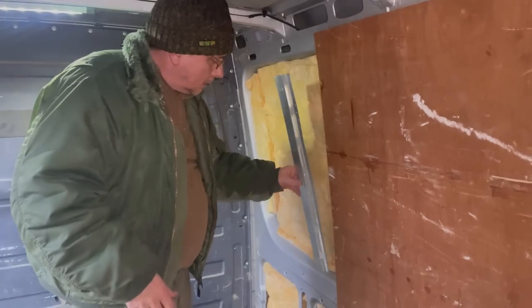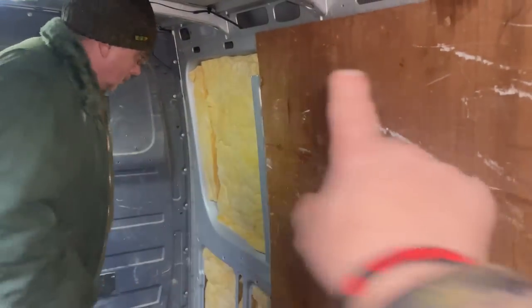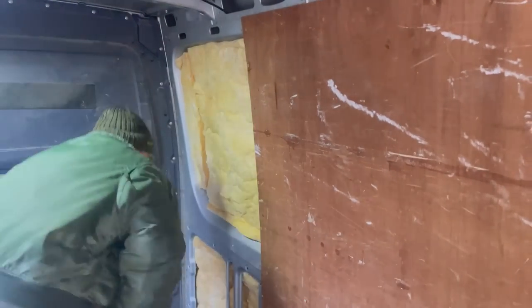Right, so let's get this thing stripped back. Originally this was insulated and soundproof, but we're going to rip it all out and replace it with a more modern, better option.